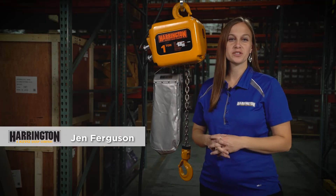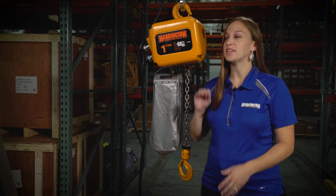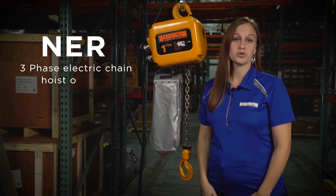Hi, my name is Jen Ferguson from Harrington Hoist. Today we're going to talk about the NER three-phase electric chain hoist offering.